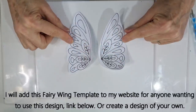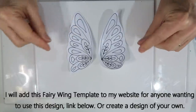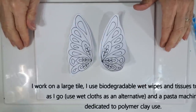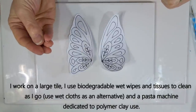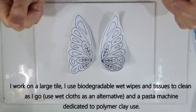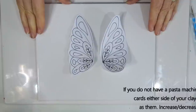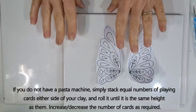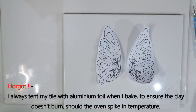I'll make the templates available on my website with a link in the description below. Apart from the templates and small tile, I also use a big tile to work on, plus biodegradable wet wipes and tissues to clean hands and equipment as I go — particularly useful when working with liquid clay. I use a pasta machine dedicated to polymer clay; if you don't have one, stack layers of playing cards on either side and roll over the top to get an even sheet.